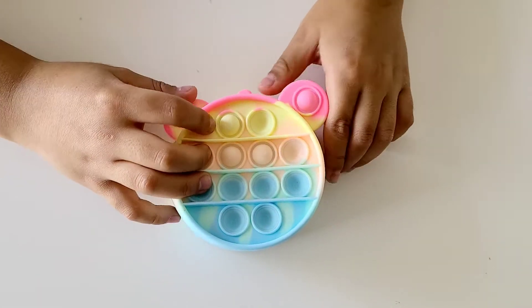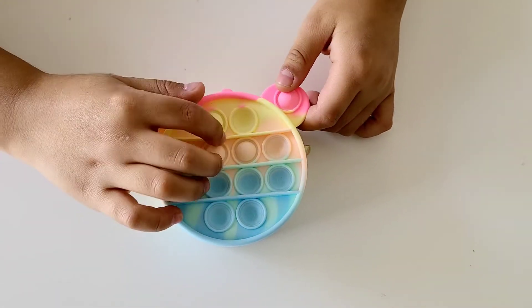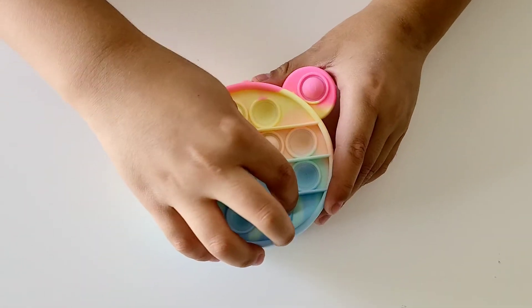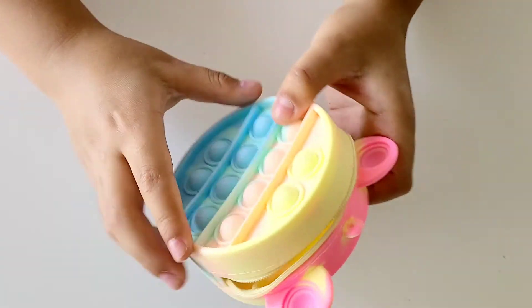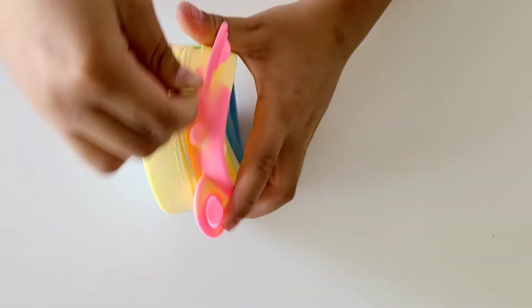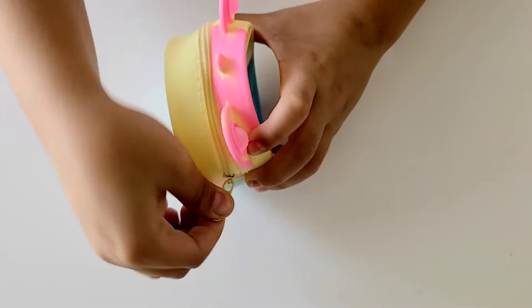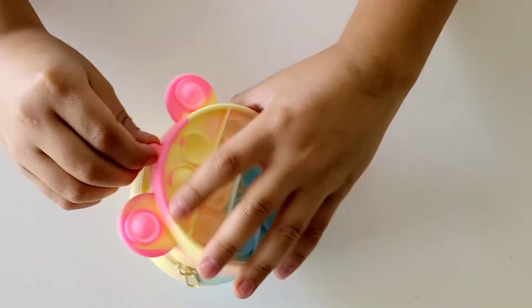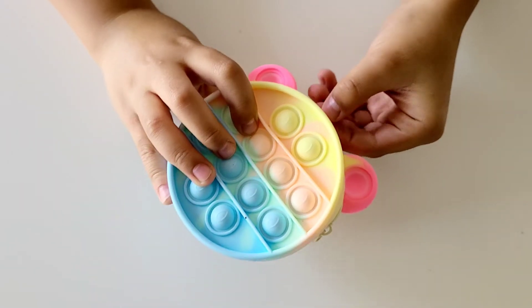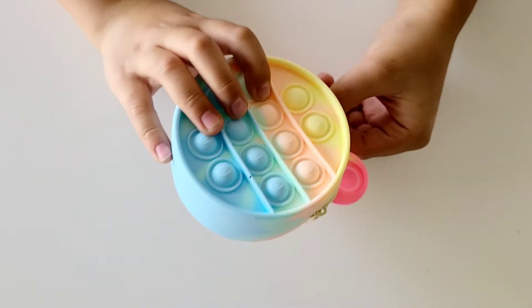The colors are yellow, orange, and blue, and a little bit of light green right here. Same on this side. It also has a little zipper so you can open and close. And it has a little hole right here so you can hang it on something.